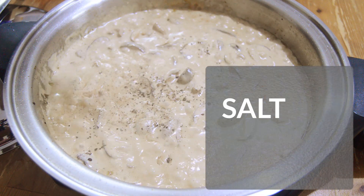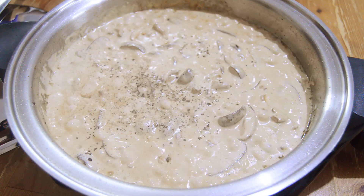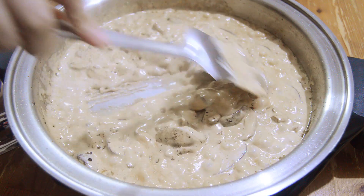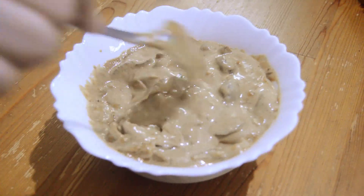Now it's time for the salt and pepper. You can always taste the sauce and add salt if needed. Our mushroom sauce is done — here you can see I placed it in a bowl.